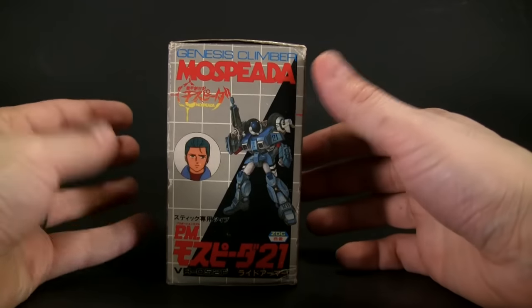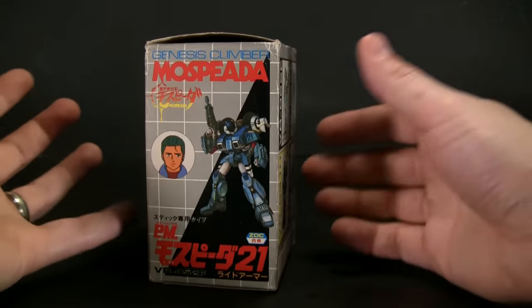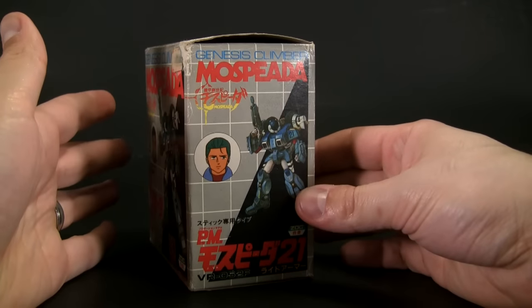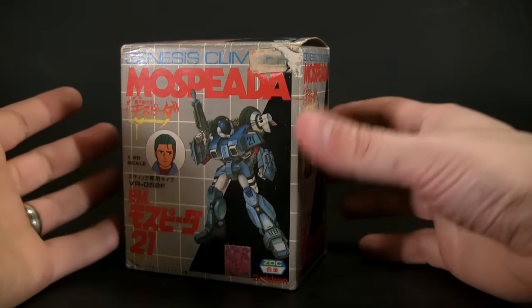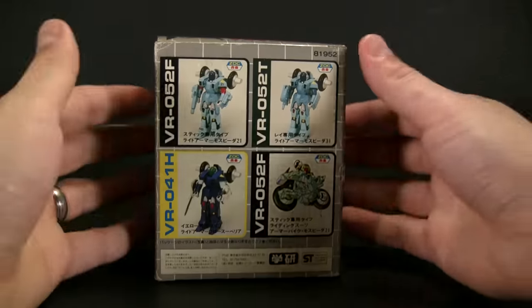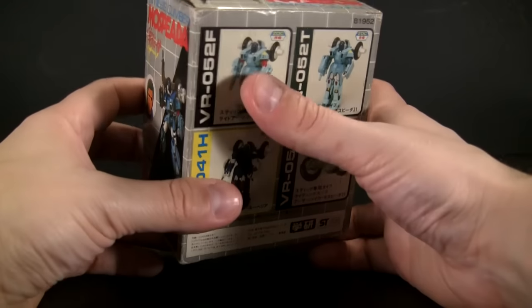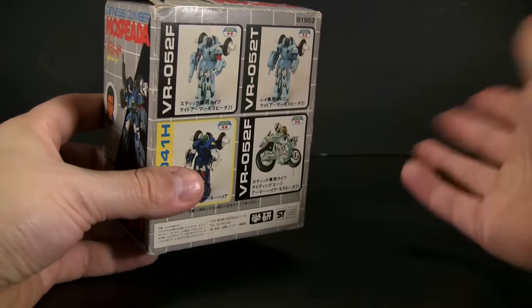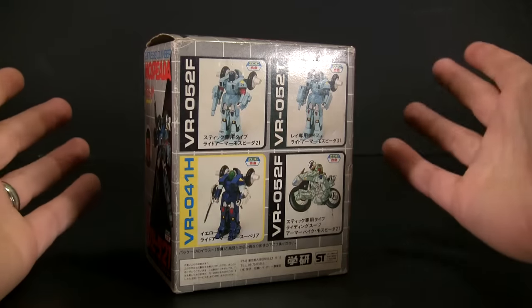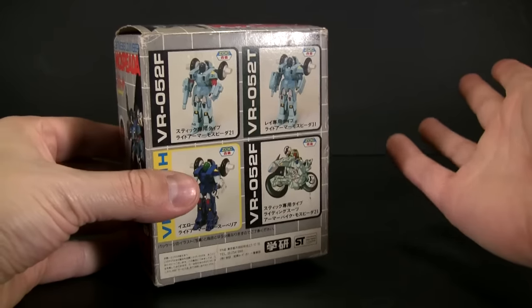Anyway, getting back to the point, I'm going to do a little quick view of this. I do them quick because there's really not much to these figures — they're just old figures that us kids back then had to play with, which are very basic. There are newer versions of this where they transform into what you see here, but this one doesn't.